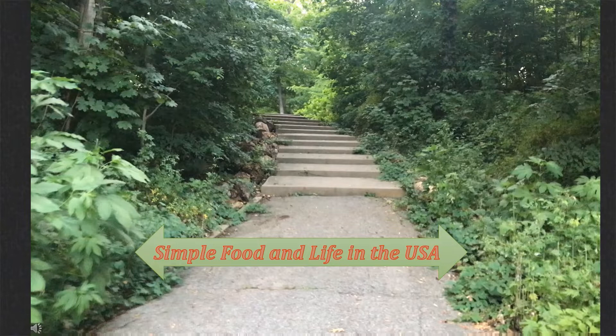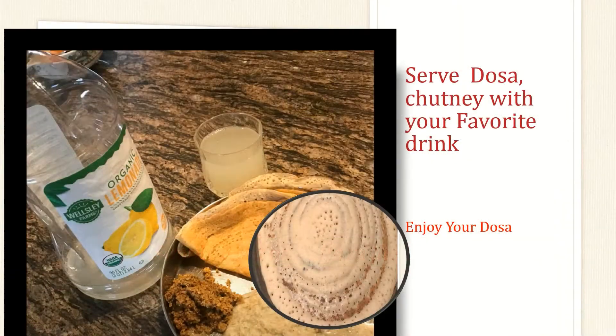Hello everyone, welcome to my channel, Simple Food and Life in the Wasted. Today I will show you how I serve dosa with two types of chutney with my favorite drink.